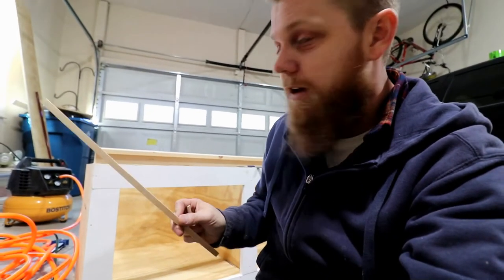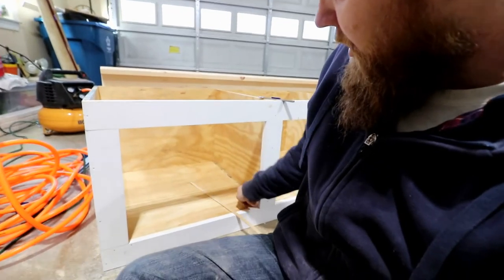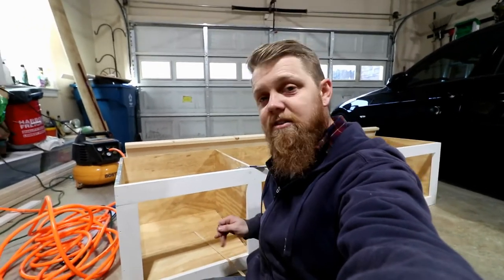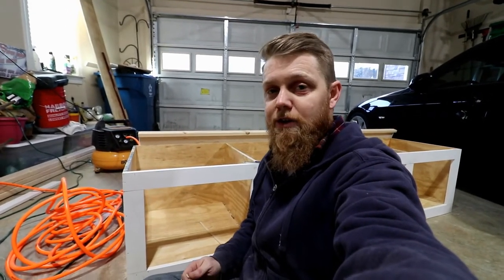Moment of truth — it's easy to make things look easy and edit out mistakes. I put one of my routes in the wrong spot on the bottom, so you'll see it. Thankfully I had some wood — I took a little piece of plywood, cut a strip, then cut that strip very skinny, and I'm going to piece it in right there. That stinks, but that's part of doing projects — nothing's flawless, nothing's perfect. So I'm just going to patch it, putty it, sand it. This whole thing is going to get painted, so hopefully it'll just blend right in and you'll never know it's there.